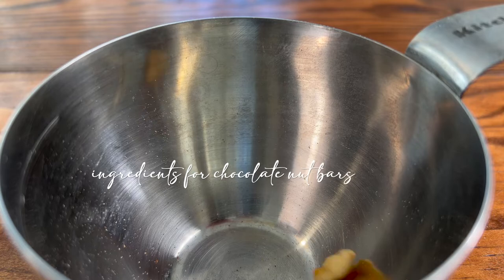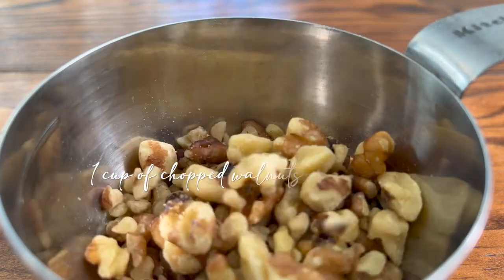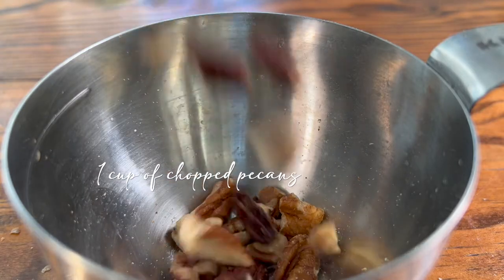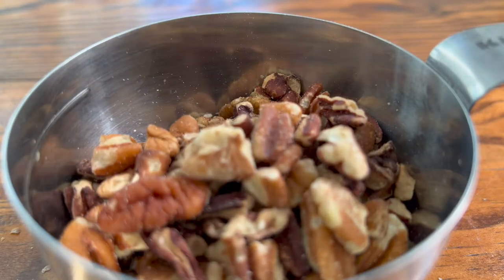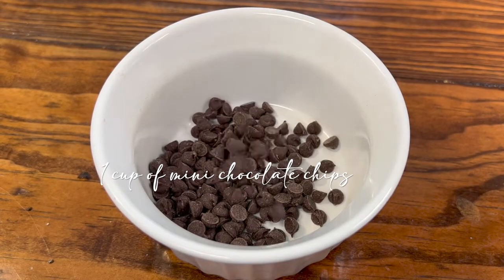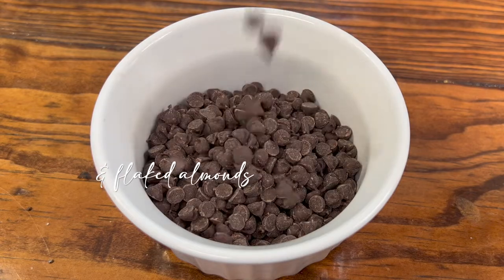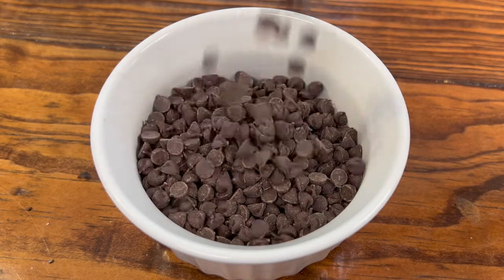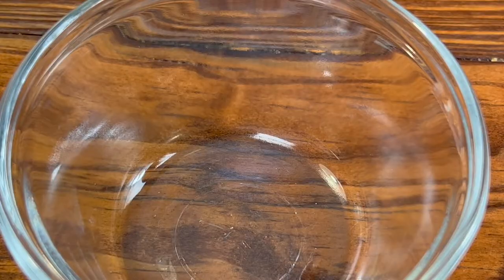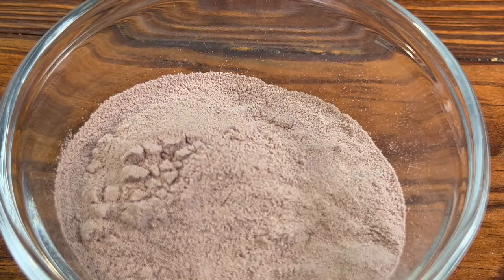Now let's start preparing our dry ingredients for the chocolate granola bars. I'm getting out a cup of walnuts, a cup of pecans, a cup of mini chocolate chips, and I also have almonds to add in as well. We also have a third of a cup of cocoa powder, and lastly protein powder — I added one scoop.